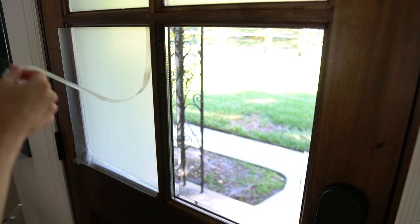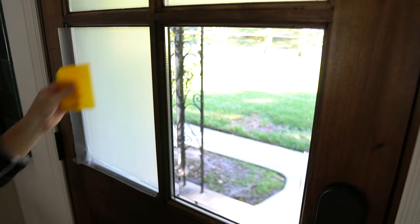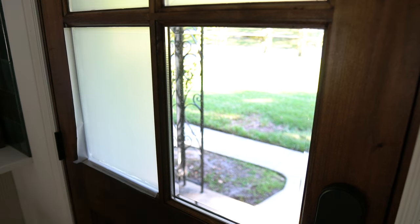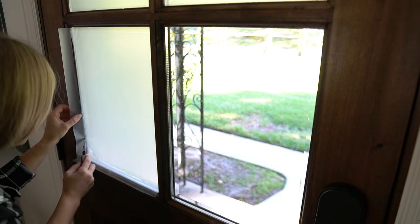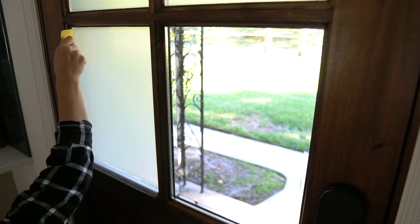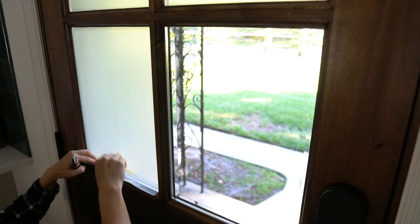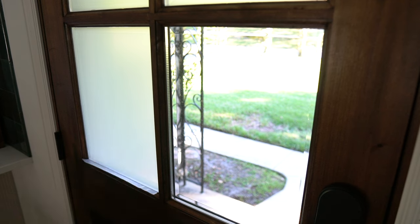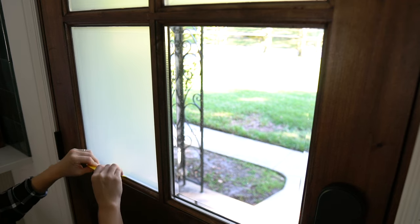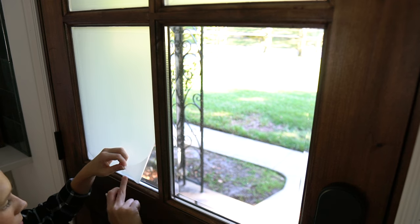Step five is to cut and seal. With a sharp razor blade, cut the film around the entire edge of your window. Then take the yellow card once more to smooth out all the air bubbles and to create a nice tight seal to the window.